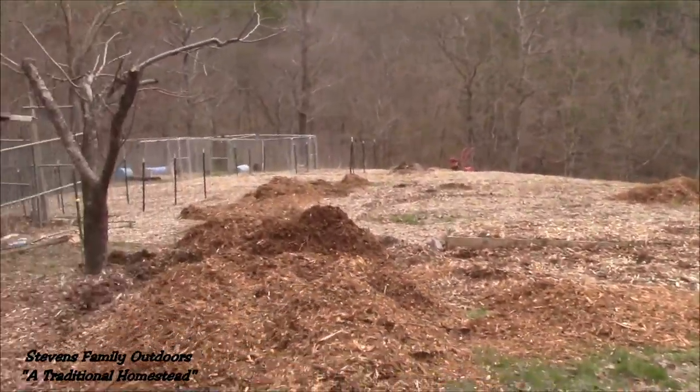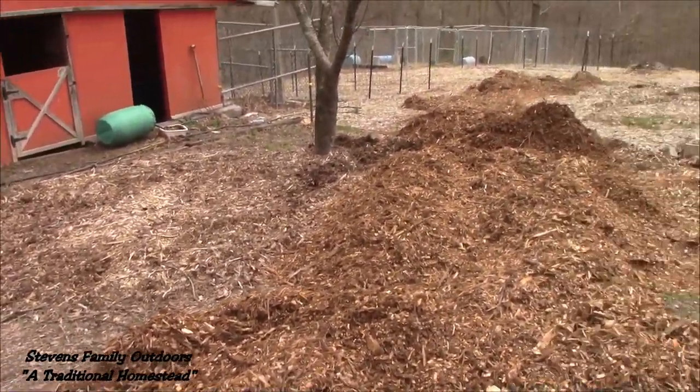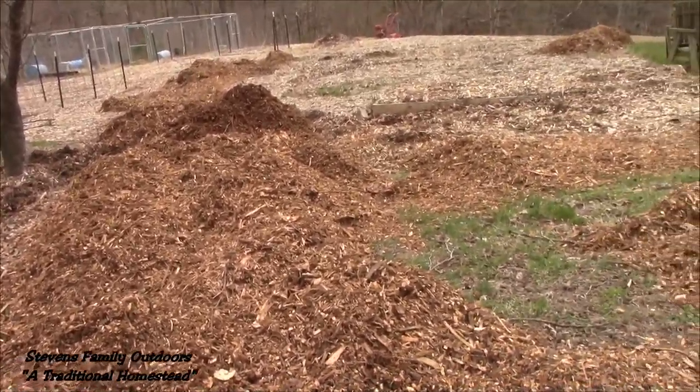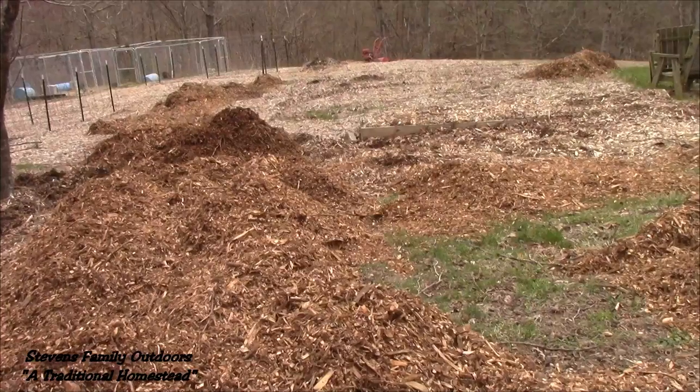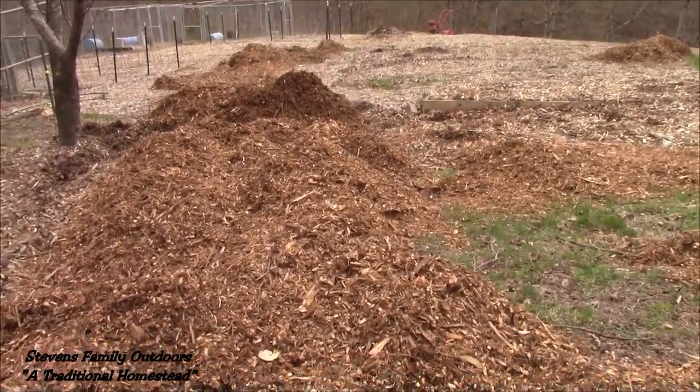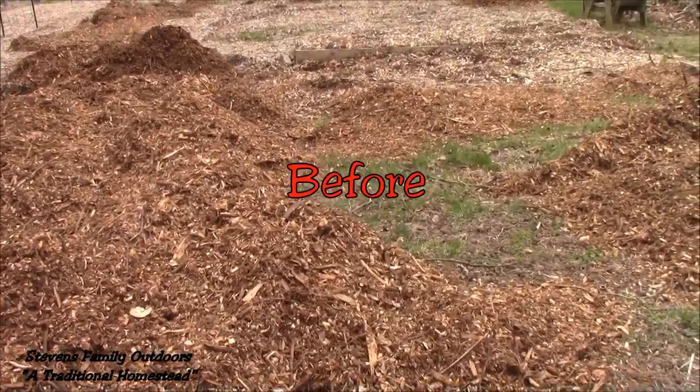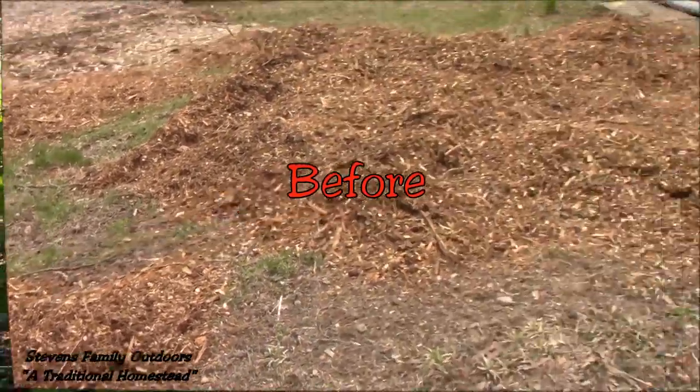It's all going to be eight inches of wood chips, and we're going to place our potatoes in rows three feet apart and place potatoes in those rows one foot apart. However many I get in there, this will be our potato patch.